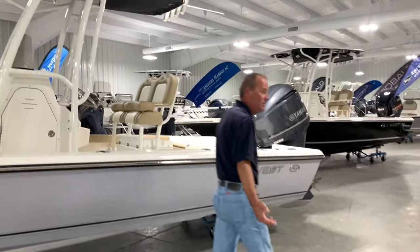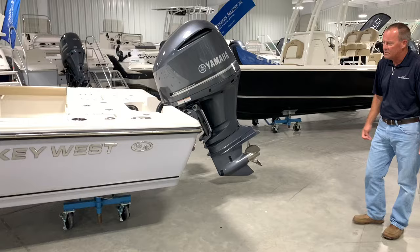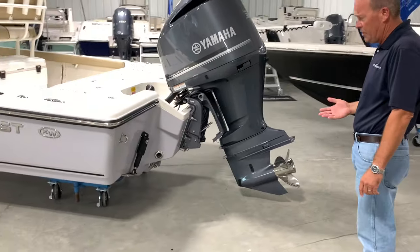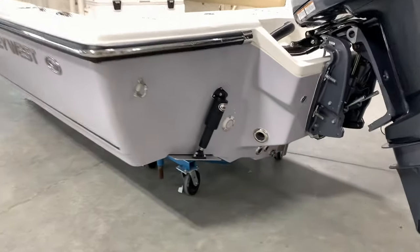Let's move around to the back and talk a little bit about some of the standard features on a Key West. A lot of boats, everything's an option, but Key West has very few options. Of course, you've got built-in trim tabs — molded in, 12-inch. We ordered this boat with underwater lights, which is really cool for early morning fishing or running at night.